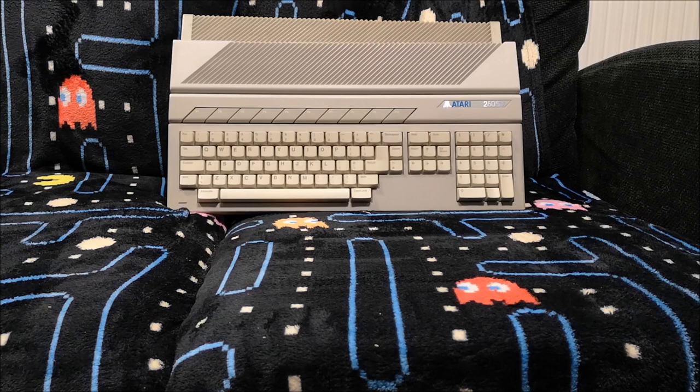Hello everybody, RetroLad here. I am at the Retro Computer Museum in Leicester, who have been kind enough to let me do some filming here and show you some of the lovely things that they have. You might remember I've done some filming here before when I showed you the Jaguar VR helmet and I also did a video of the ill-fated CD add-on for the Amiga 1200. So I'm doing some other stuff here this weekend, rooting through their venue machines and archives to pick out some gorgeous little oddities for you.